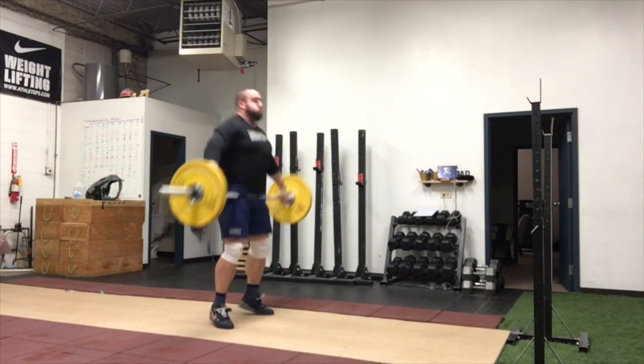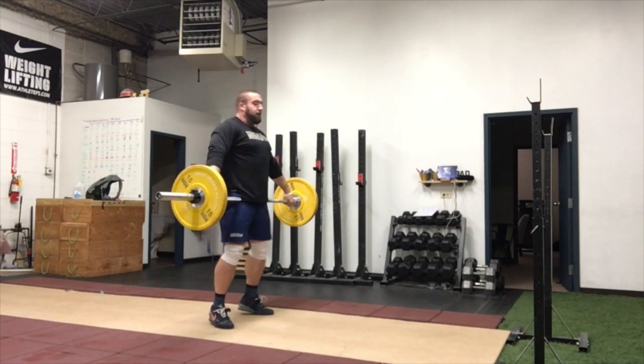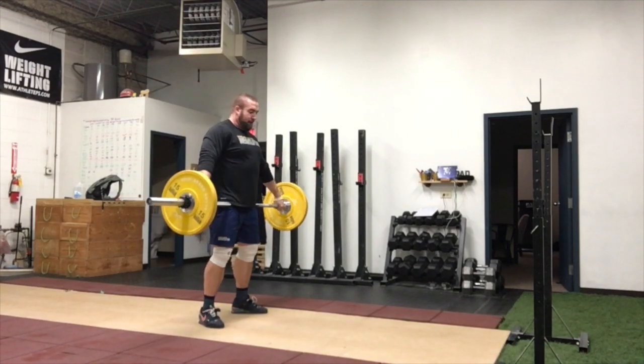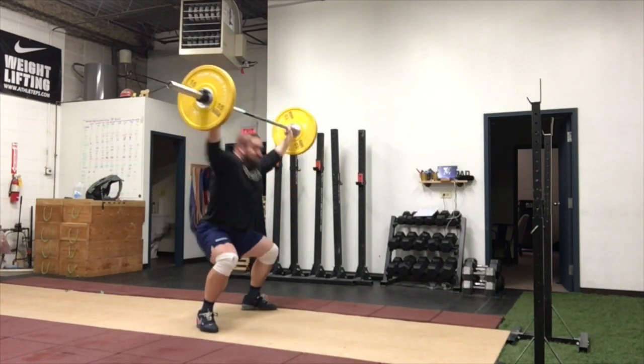So how we teach this movement is we have you start with the bar in the hip position. You will then rise to the toes and then on a quick twitch movement you will then snap that bar overhead.